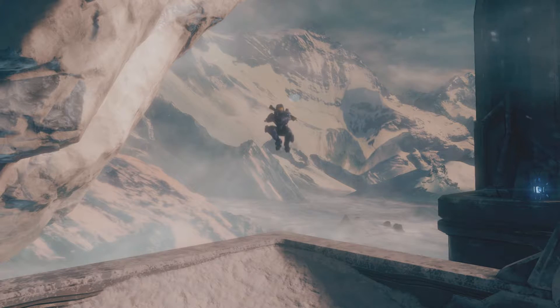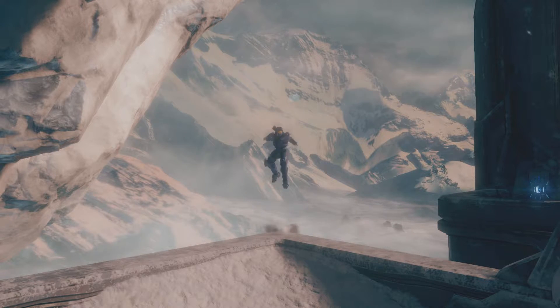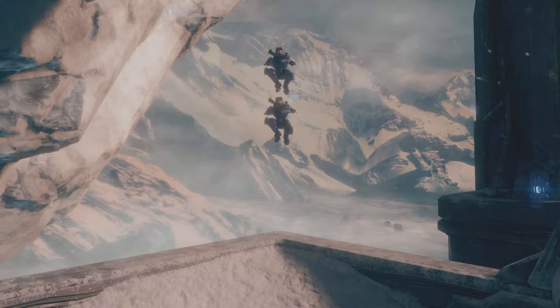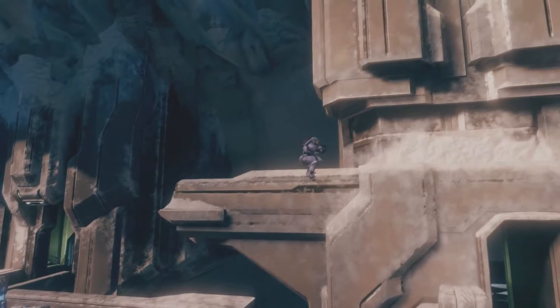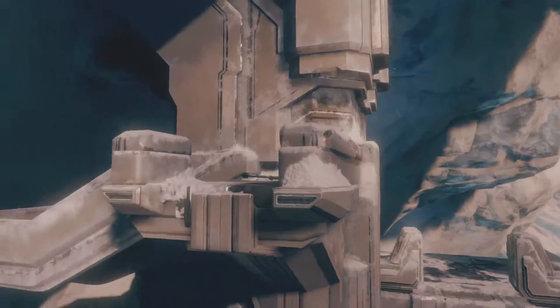So guys, basically what this video is going to be showing you is how to turn a standard jump into a spring jump. The difference is absolutely insane. Now, spring jumps are a bit more of an advanced jump when it comes to jumping and movement in Halo, however that's not to say that you can't master it.